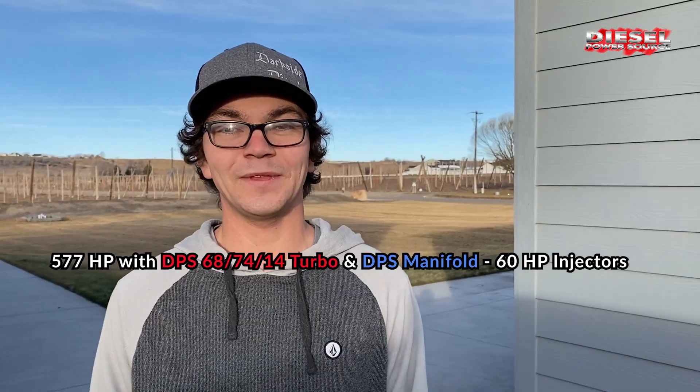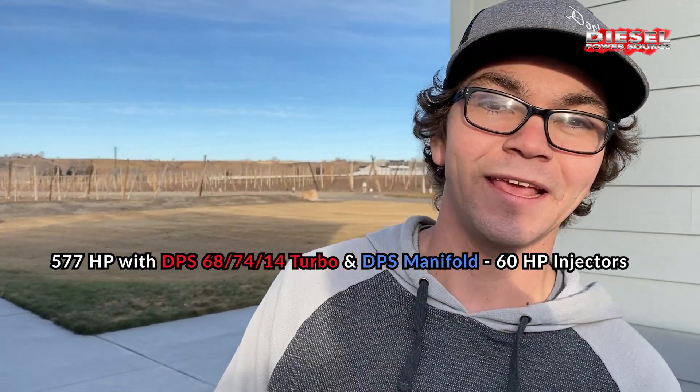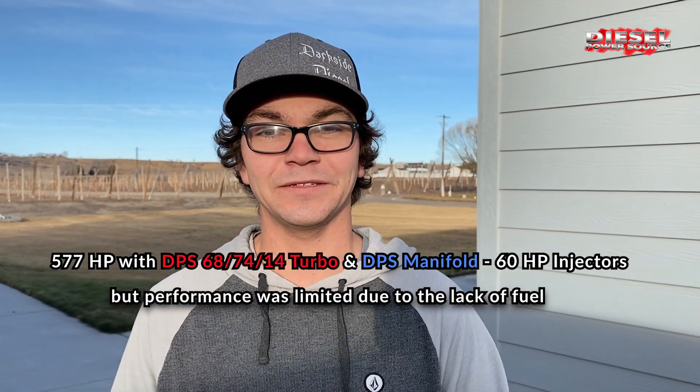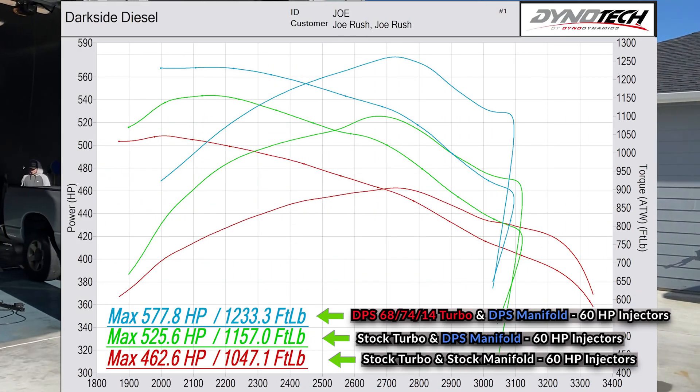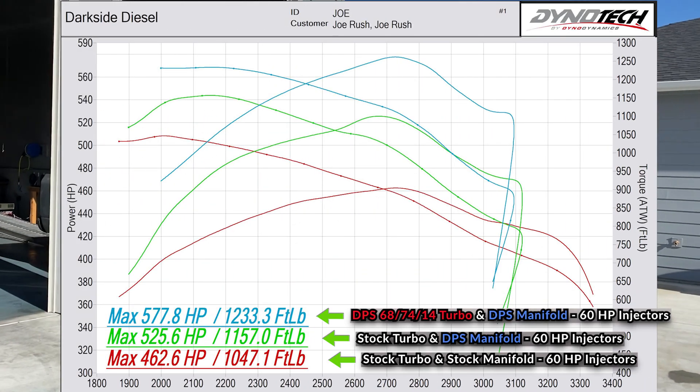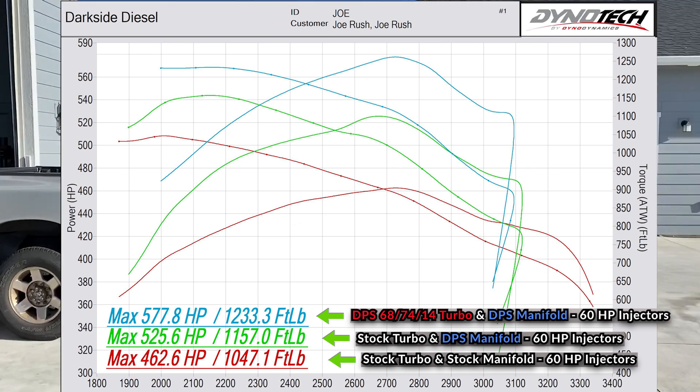We made 577 and we maxed out the fuel, so that was all she wrote. Despite the limitations of small injectors, by merely adding the DPS turbo and exhaust manifold, this truck made huge gains.